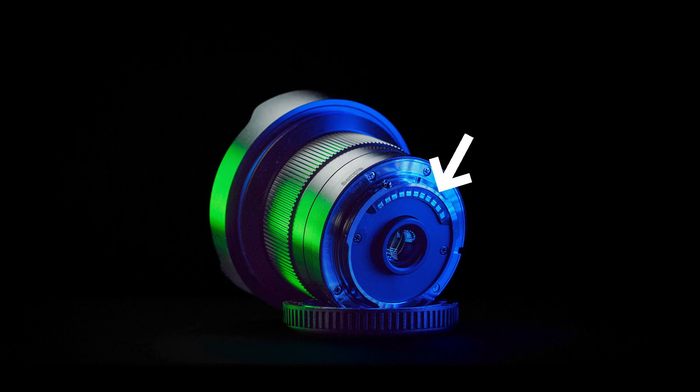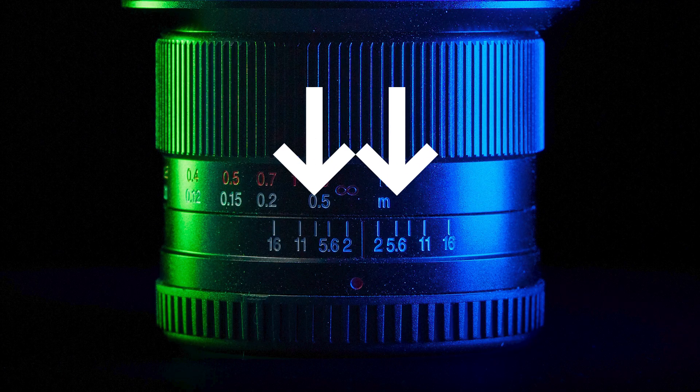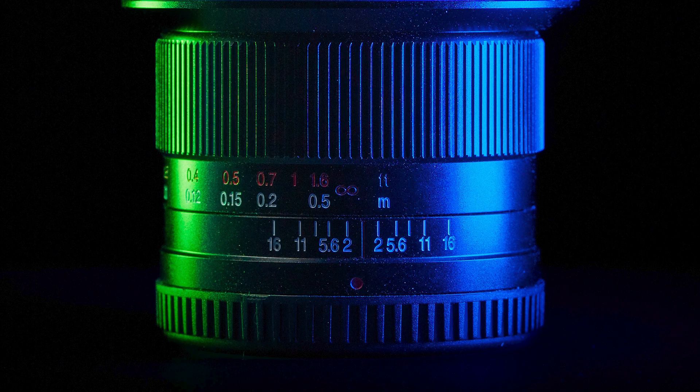It is part of the Dreamer lens lineup and is a manual focus lens with electronic contacts, so metadata about the aperture is written into the files — that is very good. Manual focusing is quite easy; it doesn't have to be so precise since the depth of field is quite large. There's a depth of field scale so you can get a rough idea of how large it is.